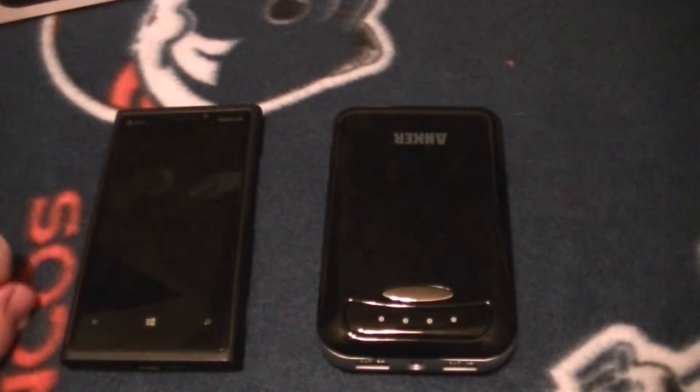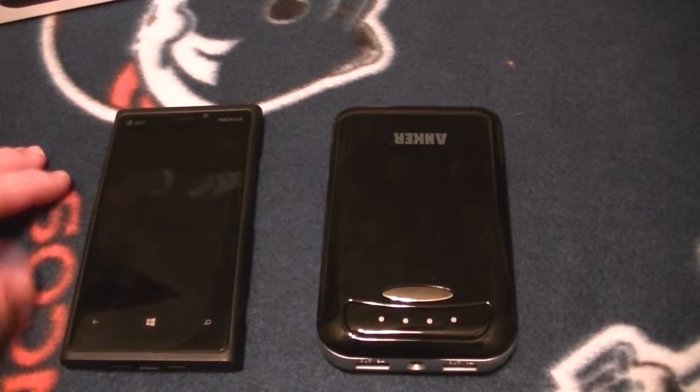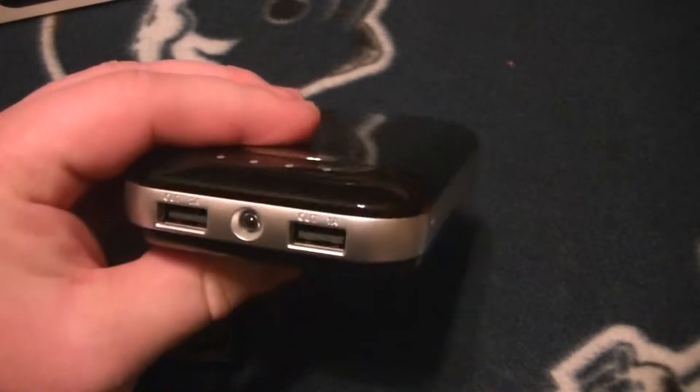Some tests out there say it will charge an iPhone 5 about seven or eight times from zero to 100% on a single charge of this battery pack. I haven't personally put it to the test yet.